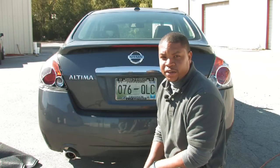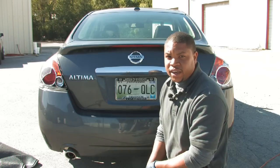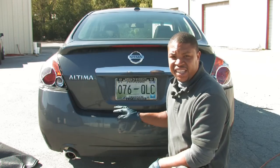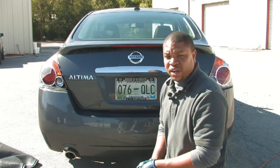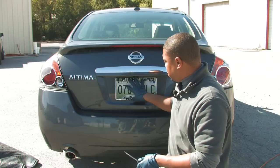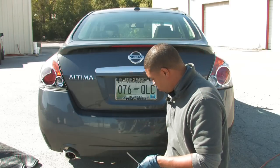Hello. Today we're going to talk about cleaning your vehicle's license plate. One of the things you always have to have in beginning any cleaning job are the right tools. You want to make sure you have the appropriate screwdriver to take the plate from the car and to remove any framing or backings from the license plate.